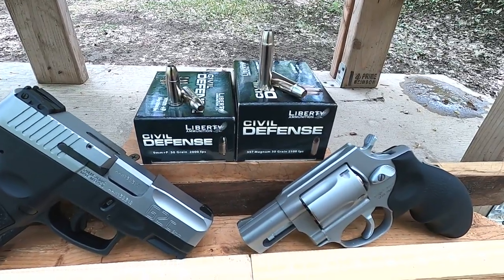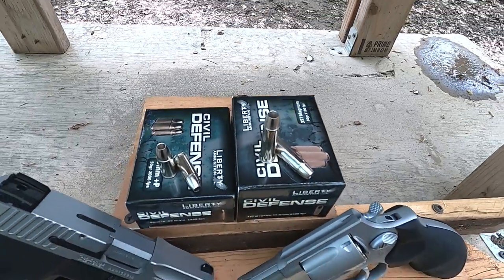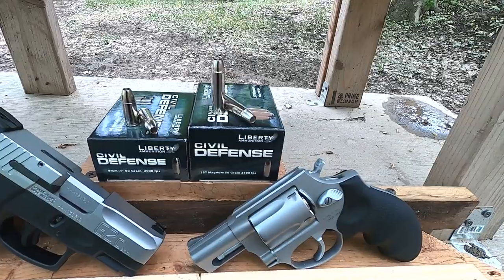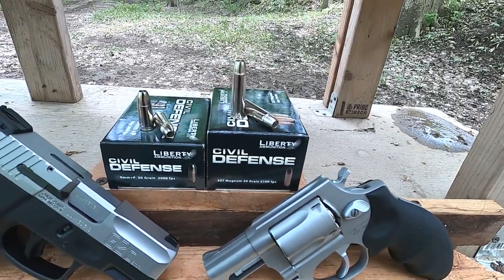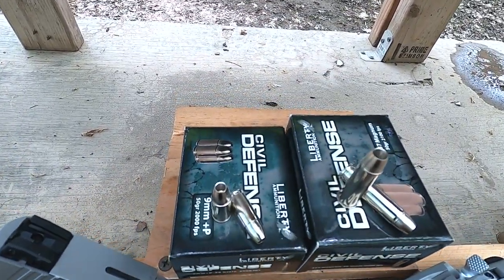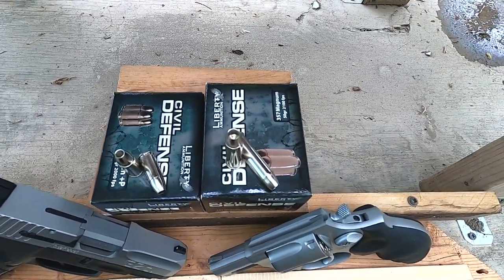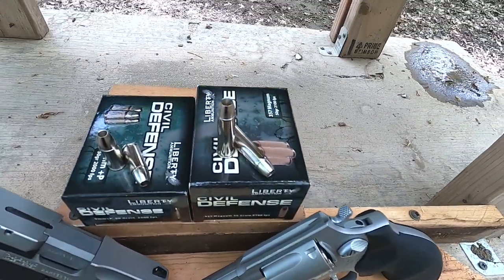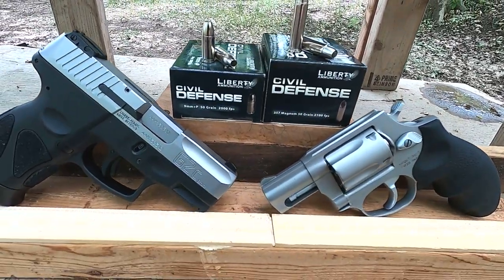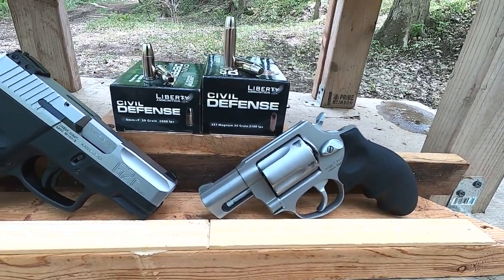Interesting ammunition. These hollow cavities are just gigantic. What these are is copper bullets — solid copper and then nickel plated. The actual nose of the bullet is very, very thin, almost paper thin, and the mass of the bullet doesn't really start until you get into about the case mouth of that cartridge. The 9mm is 50 grain and the .357 Magnum is also 50 grain, so this should be a really good comparison.